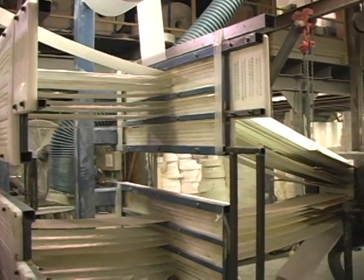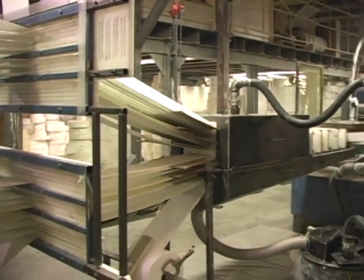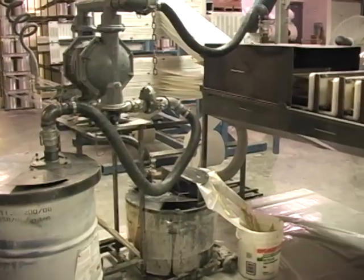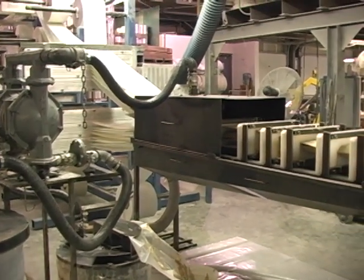All reinforcements are first fed through preforming guides that will begin to shape the raw glass fibers into the finished profile. The glass is then pulled into a resin bath that saturates or wets out the reinforcements.